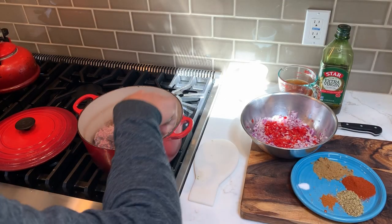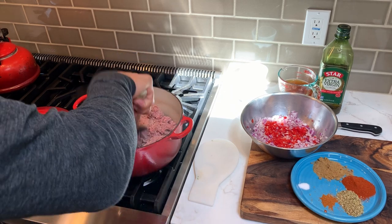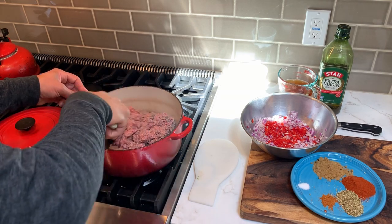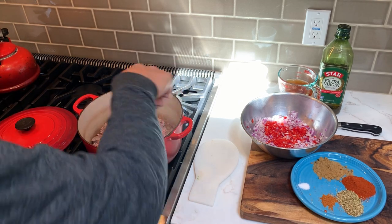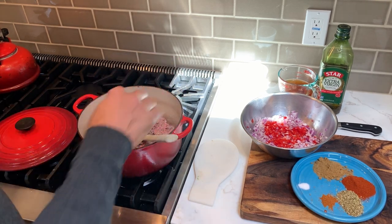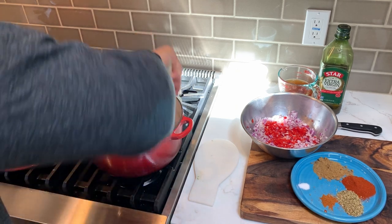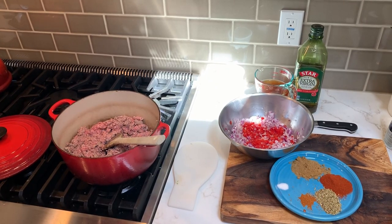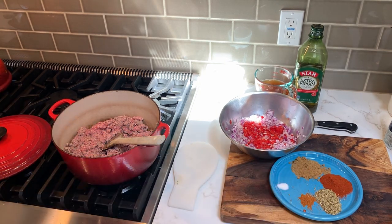The first thing we're going to do is brown the ground beef for about six to eight minutes. We're going to use a wooden spoon so that we don't scrape up our vessel. Once this is done after six to eight minutes, we'll take the beef out, leave the fat in, and then we'll sauté the vegetables with the spices.